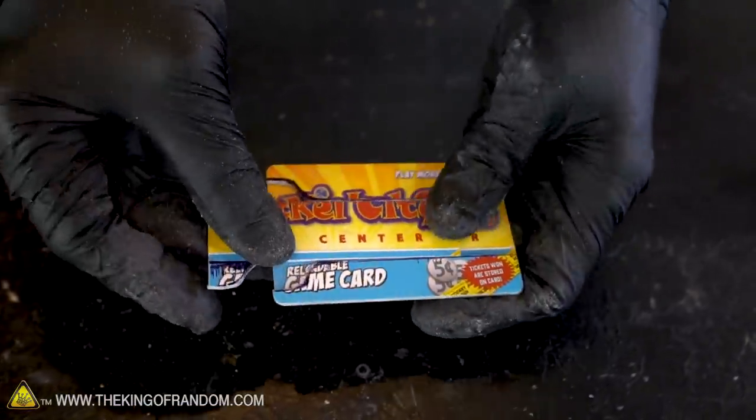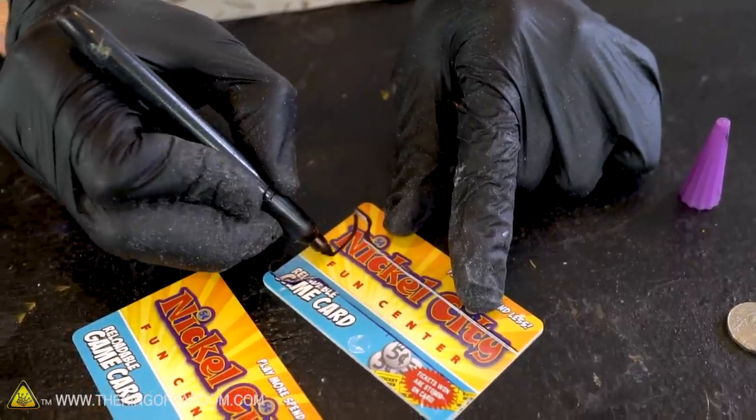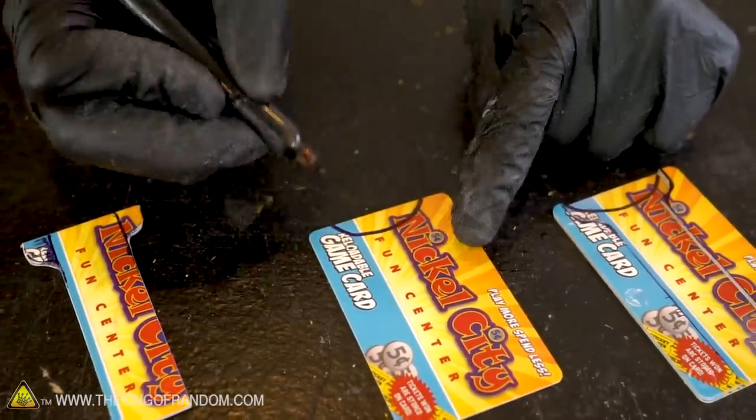Sand the center portion until it doesn't catch or snag on any pieces of card. Before we attach our last card onto the three we've already attached together, we want to cut out a little notch at the bottom — that'll make it a lot easier to grab onto our firing mechanism.